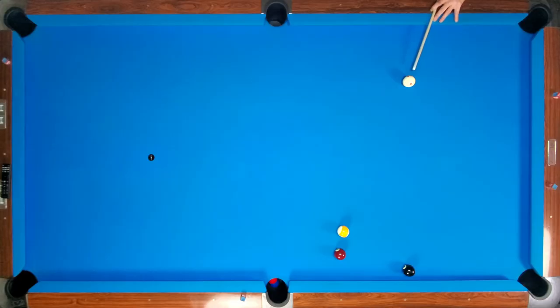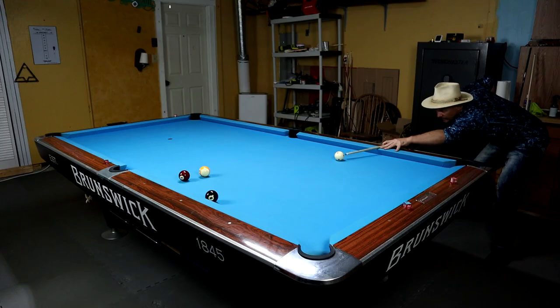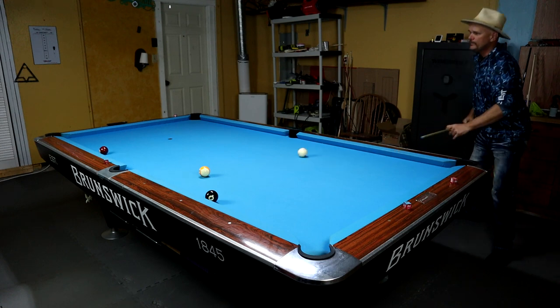Here I am recreating the shot. It looks super hard, but I did it on the first try, which made me laugh, because that shot seemed very difficult.